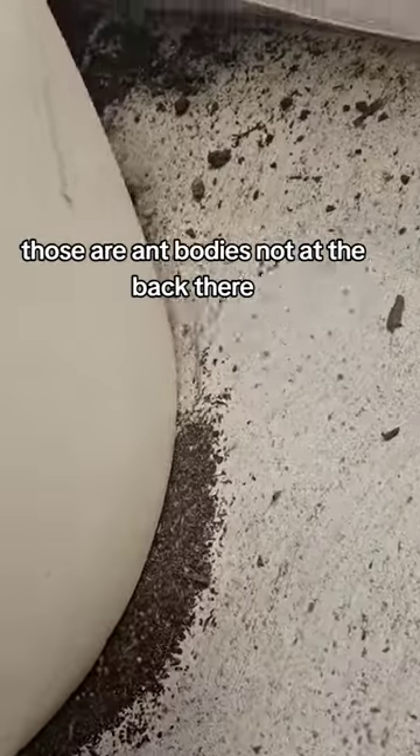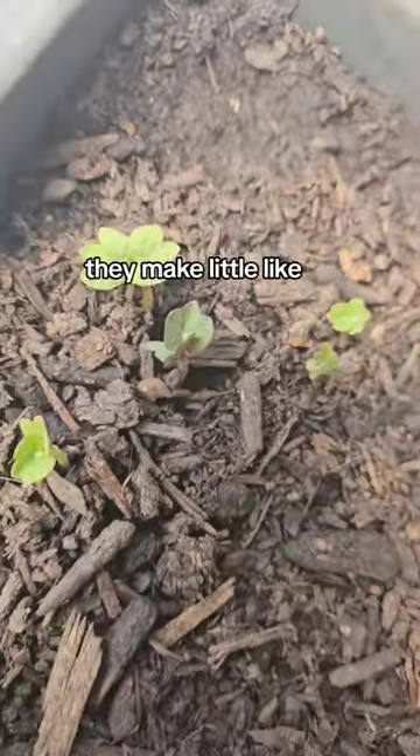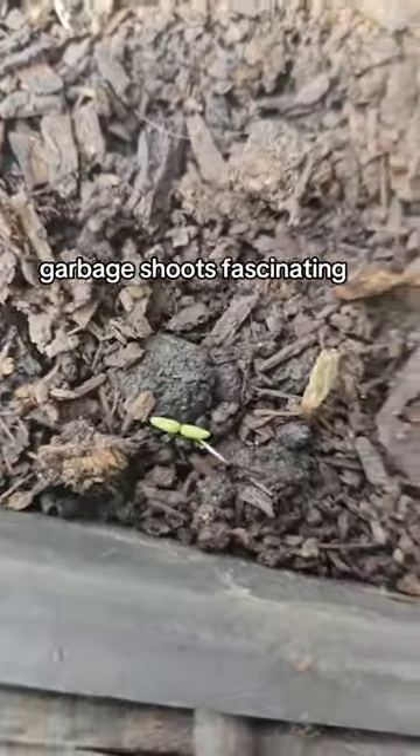Look — see at the bottom of that pot? Those are ant bodies, not at the back there, but in the front — those were ant bodies. They make little like garbage shoots. Fascinating.